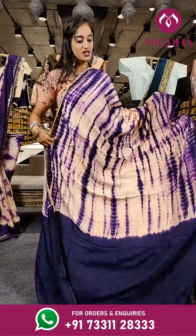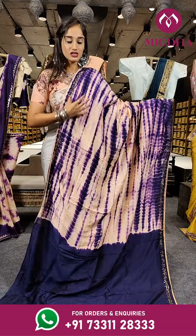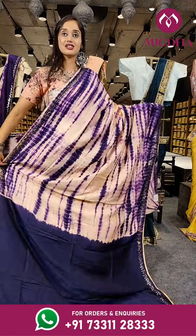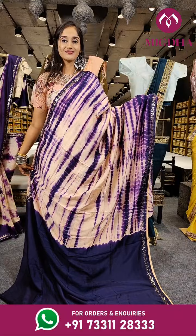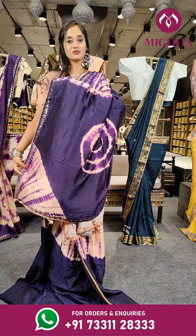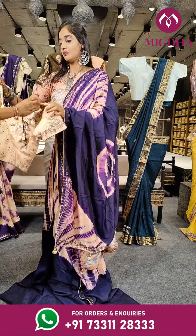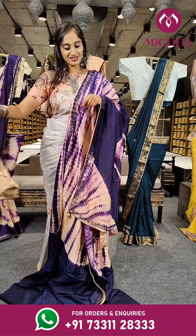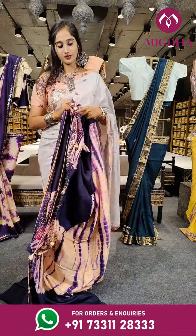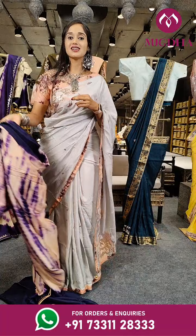Here comes a beautiful designer piece. We are seeing two different colours — darker shade of brinjal violet and cream — with a printed work. When it comes to the border we have a beautiful design on two sides. Here is the pallu and we have got details on the pallu as well. With the blouse — the price for this costs 5,750 rupees only.